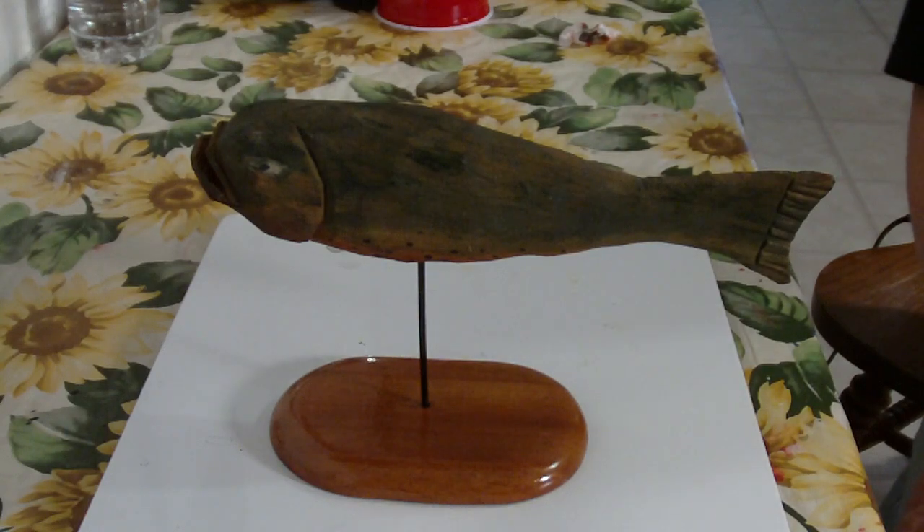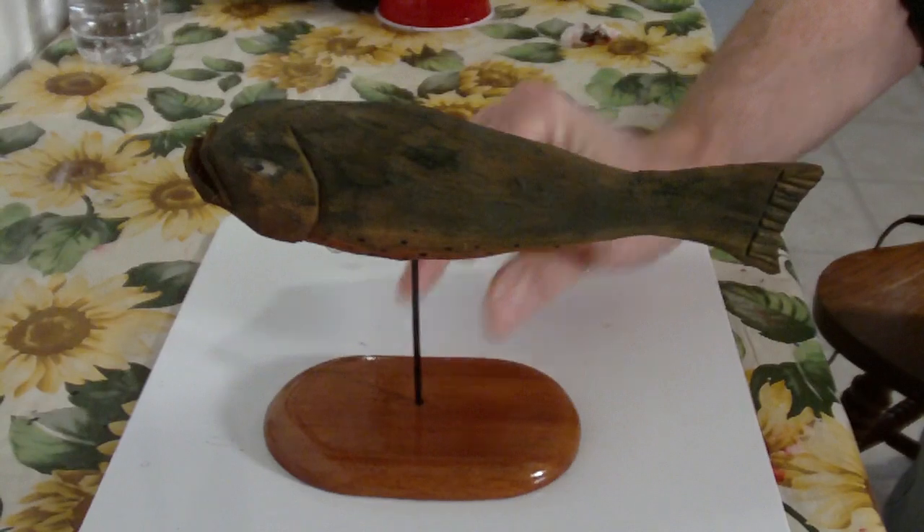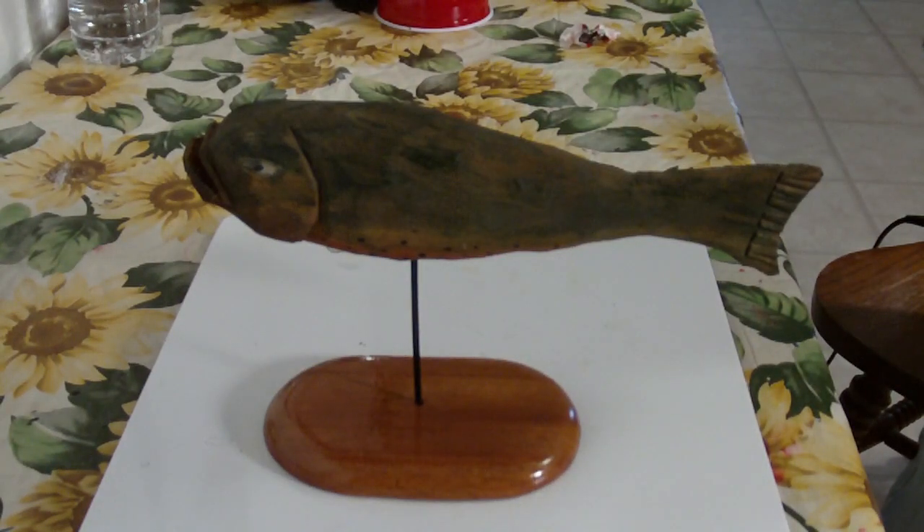I put him on a little stand, and that's the way I usually see him in homes. So that's our project — he's finished, he's painted, he's on a stand. That is our folk art fish.